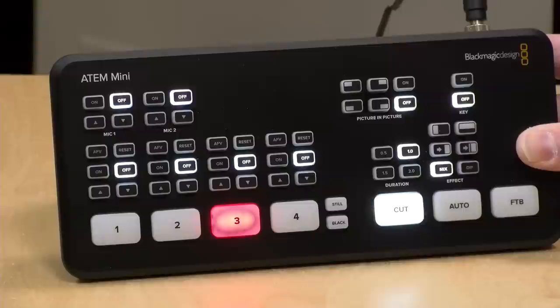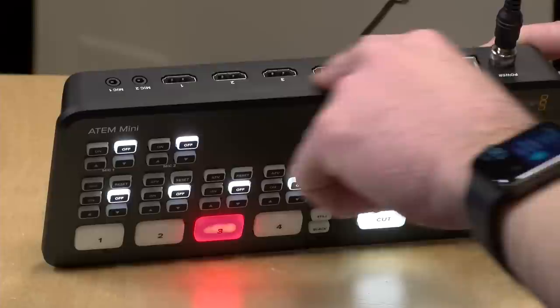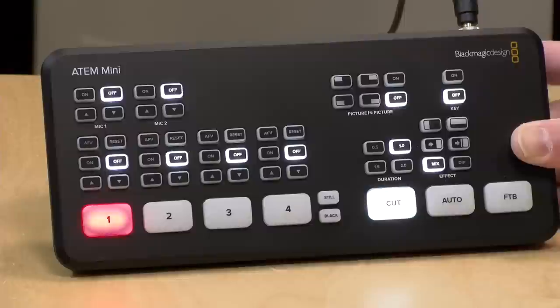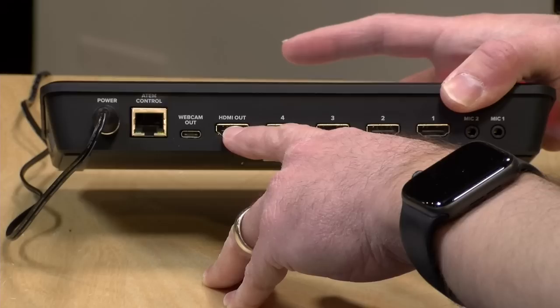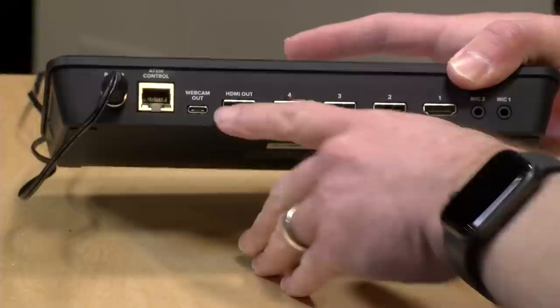Let's take a closer look at the hardware. This is a production video switcher that allows you to connect four HDMI devices and switch between them for your production. It also allows you to mix some of those video sources together in a limited way, but one thing to note is that it cannot record video or stream video on its own. It will give you a video signal that you can then connect to something else to do those tasks. On the back, there are two different ways to do that. You can connect HDMI out to a capture card or a recording box.